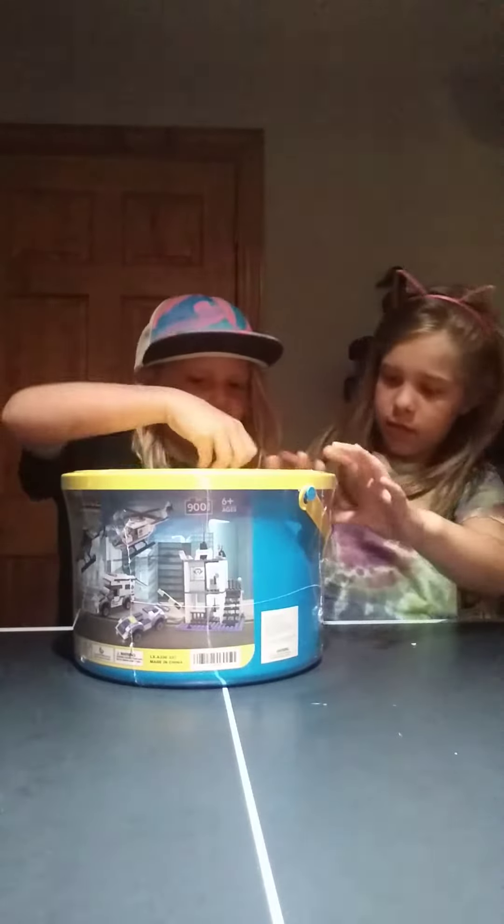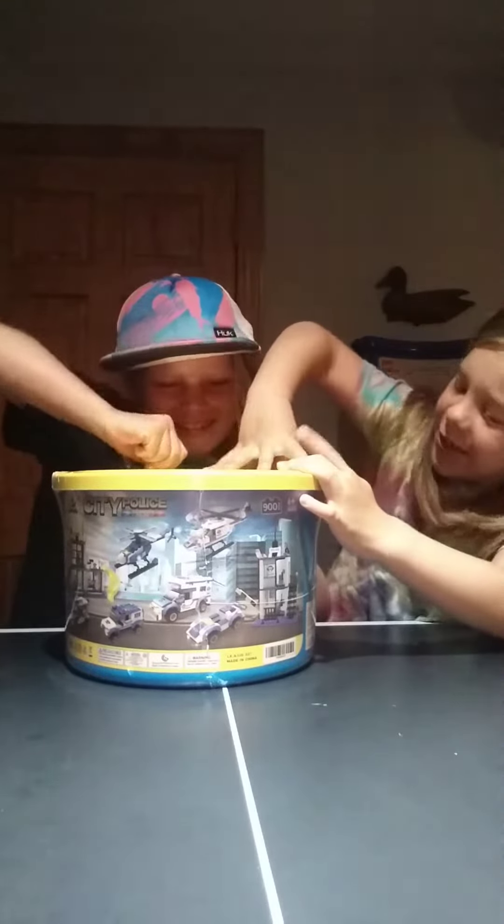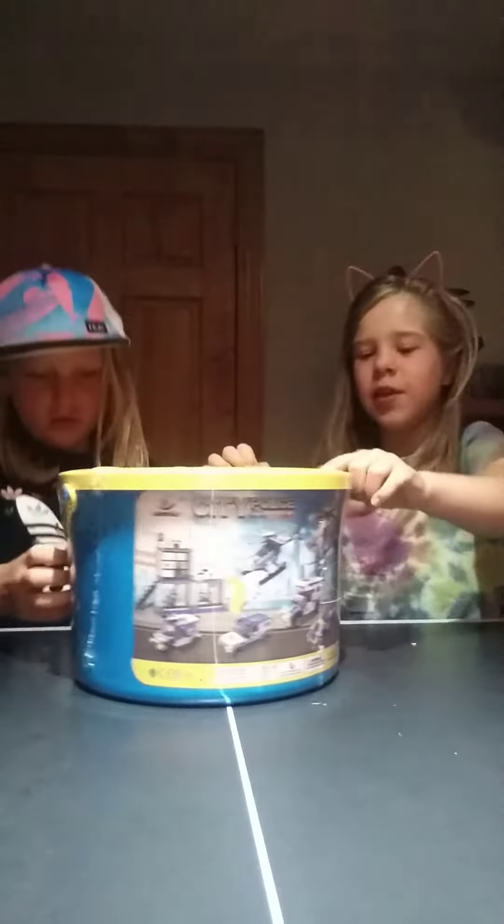So we're going to get started opening. Meredith is very feisty about this. I shouldn't have cut my nails. This is how you're supposed to do it — you're supposed to just make a little hole, and then you can rip it.